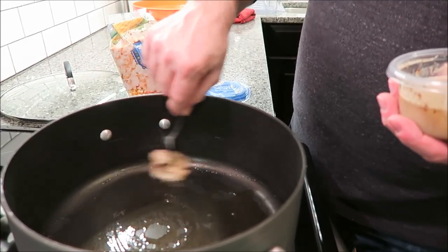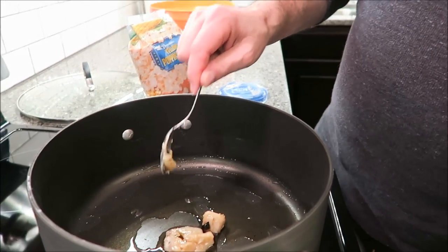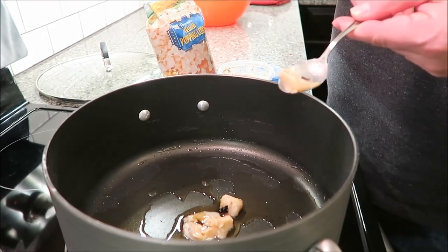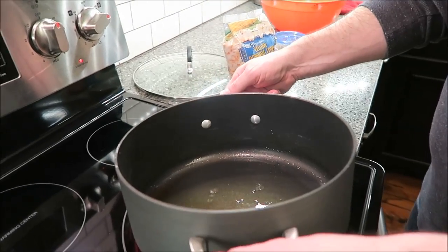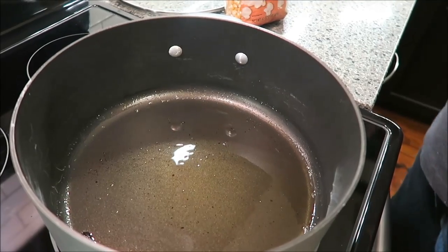So one spoonful — this is going to be enough, I won't need any more. I'm going to let this melt and heat up, because you really want it to get to where — I usually drop a drop of water in there, and when it starts bubbling you know it's hot enough. You can hear it pop a little bit. I just put a little drop of water in there and it started sizzling.